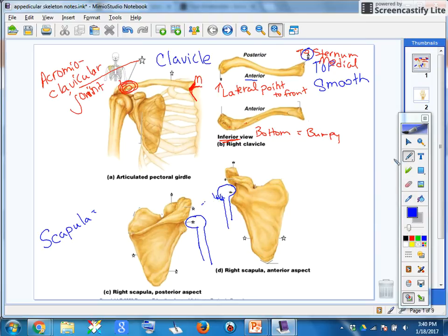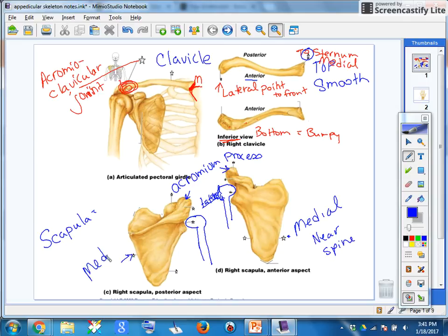This is most definitely the lateral side, because your arm is hanging on the outside of your body. This here is a very important part of your scapula — this is called the acromion process. This edge here is the medial edge; it would be most closer to your spine, coming in line with the spine.